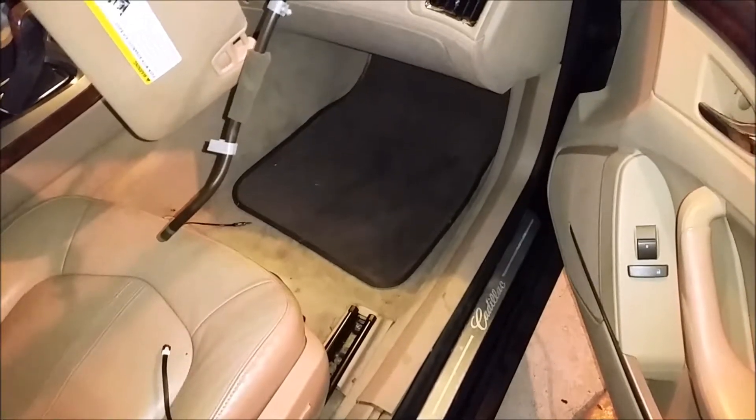This is going to be a video about one of my Cadillacs that has a leaking roof. It was raining earlier today, now it isn't. I noticed that my passenger side footwell had water in it.